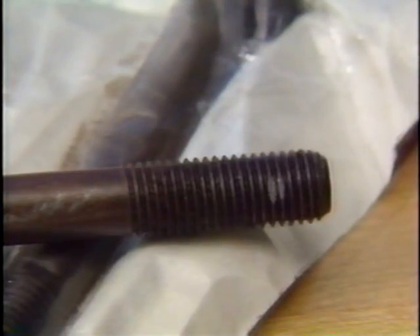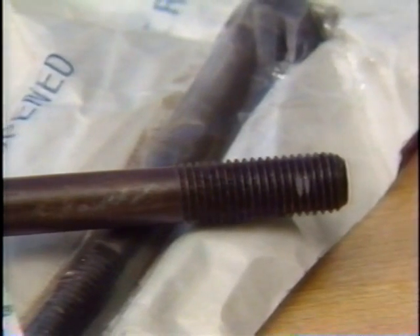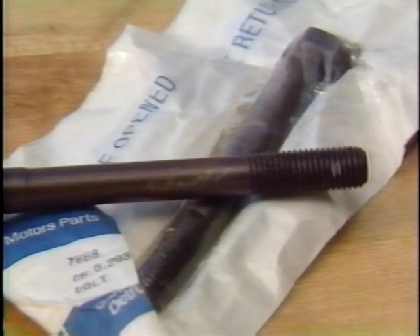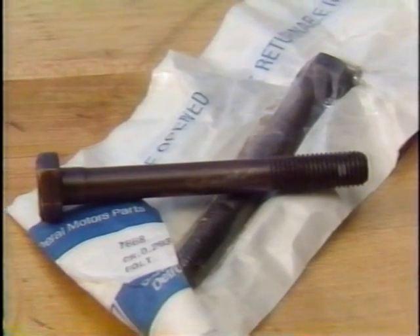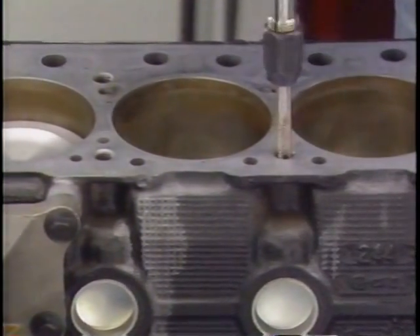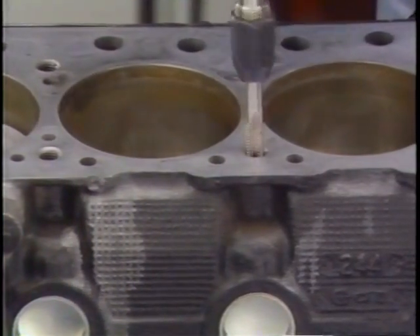If a fastener is damaged or is of a type that cannot be reused, use a replacement fastener with the correct part number for that application. If the correct part number fastener is not available, a fastener of the same size and strength, or stronger, may be used. The threads in the cylinder block should also be inspected and cleaned using the appropriate tap. When this is done, the torque angle method produces even better results.